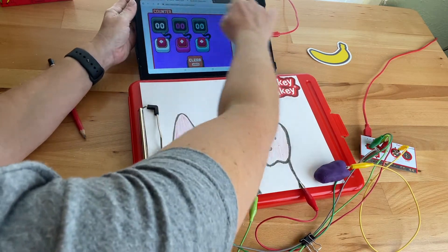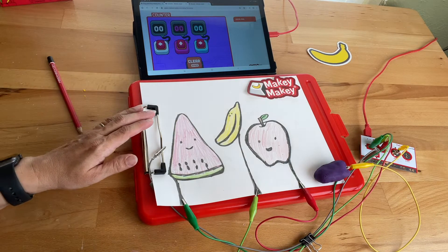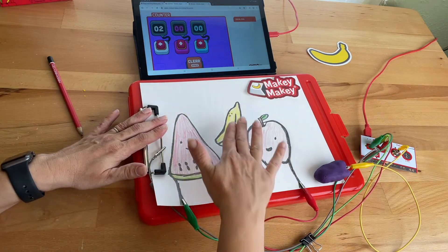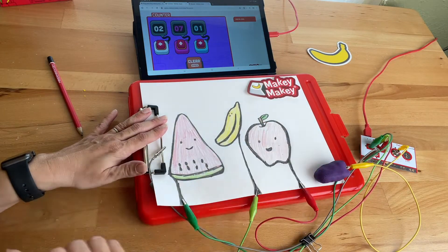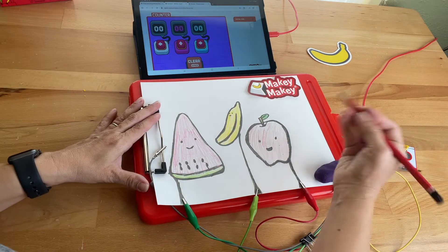I only have three drawings, so I can actually change this app to be three buttons. Click on that again to make sure it's not on — when the green boxes are on the outside, it's still in adjustable mode. Now I can vote watermelon, banana, and apple.